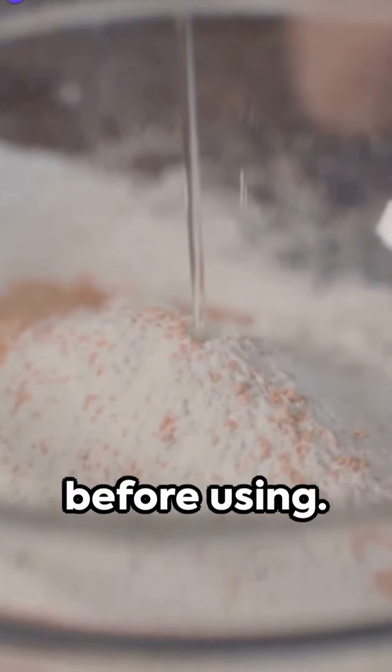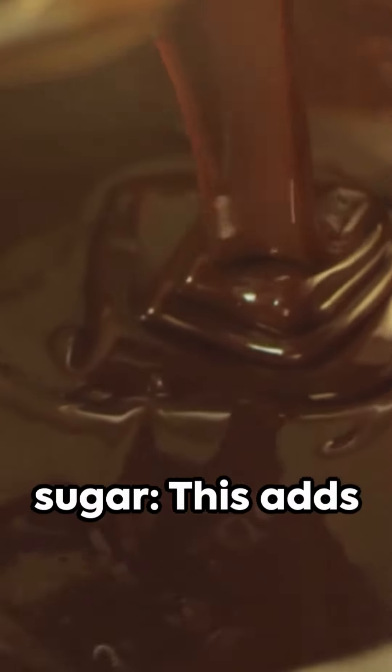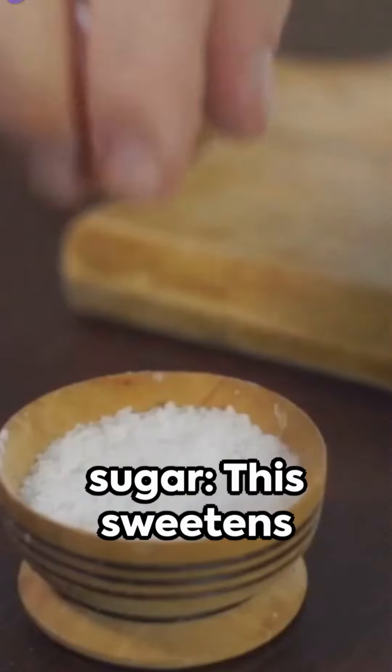Remember to melt it before using. 1/2 cup packed brown sugar — this adds sweetness and a bit of a molasses flavor, while also contributing to the moisture. 1/4 cup granulated sugar — this sweetens the cookie without adding too much moisture.